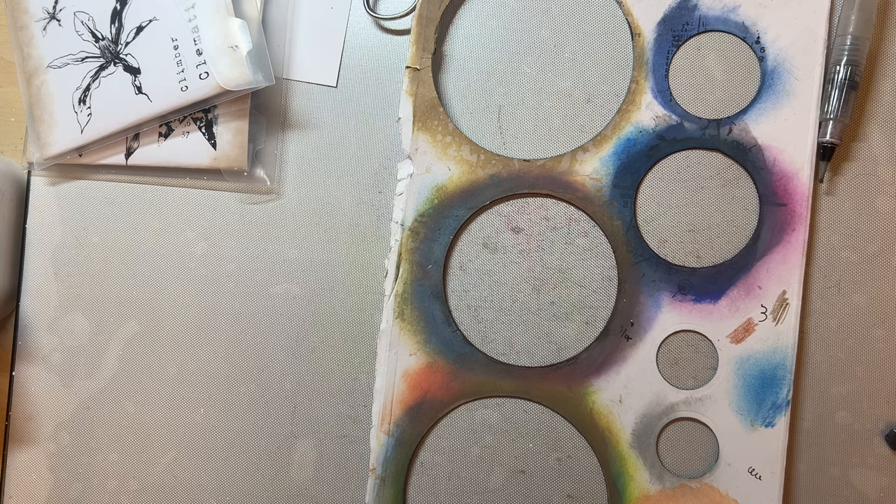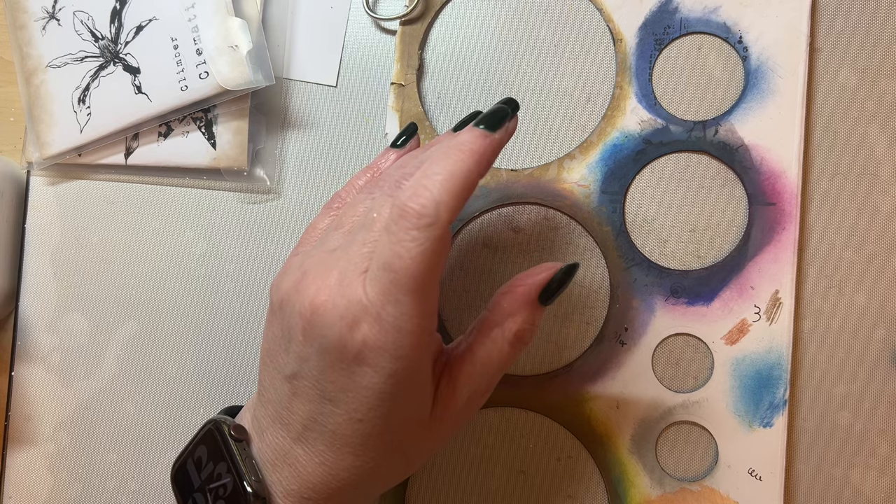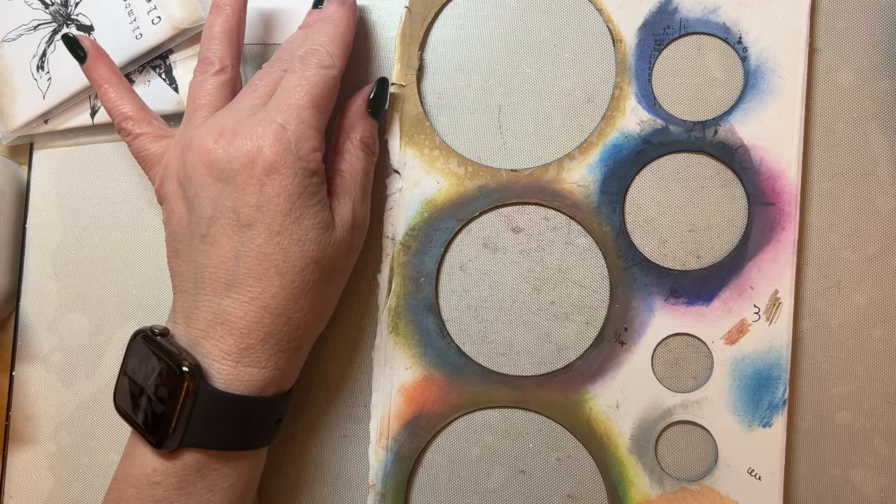Hello everyone, welcome to my craft room and to my YouTube channel. Thank you all for your lovely comments on my previous videos, they really are appreciated. I've done a couple of snippet videos which I will get back to because I'm really enjoying those, but I thought this time we'd create a card from start to finish.